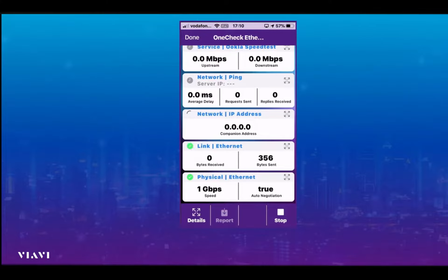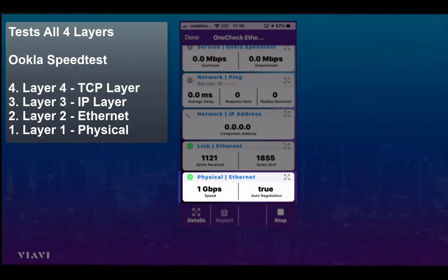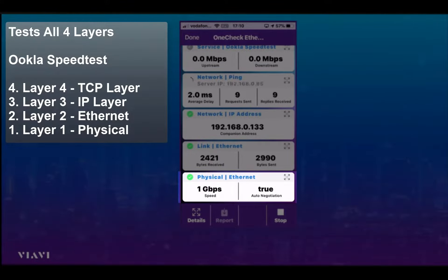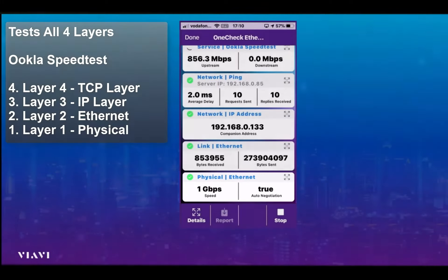You can see from the screen we start off at layer one, the physical layer. We're connected to a one gig capable port and AutoNegotiate is set on that port.